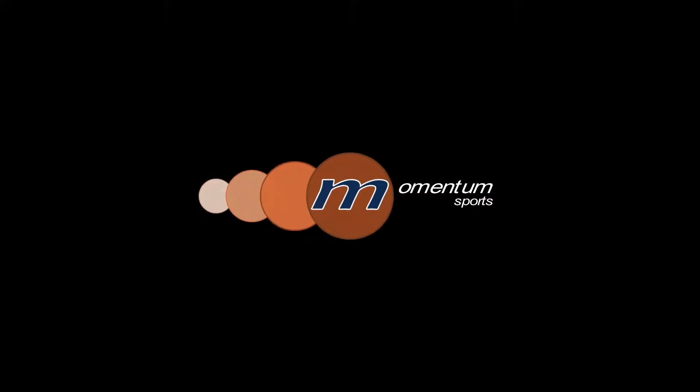Thanks for watching. Please have a look at some of our other videos and subscribe to our channel to see our future ones. To find out more information about Momentum Sports, have a look at our website and social media pages found in the description below.